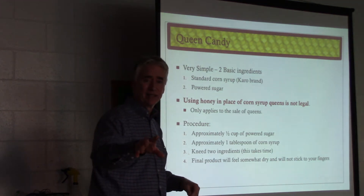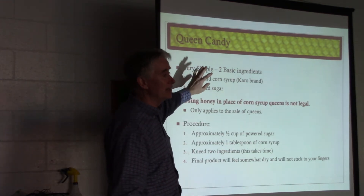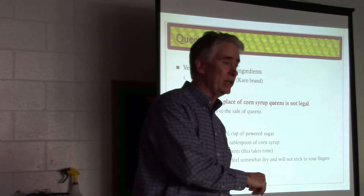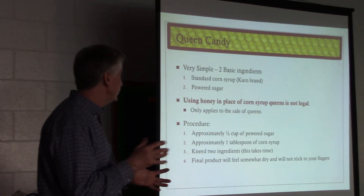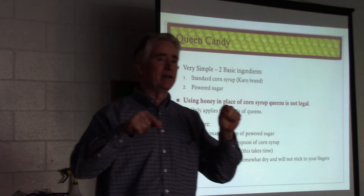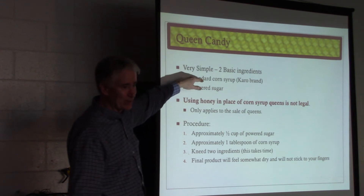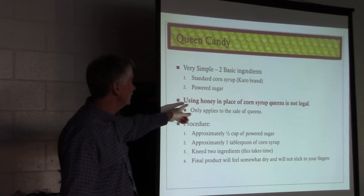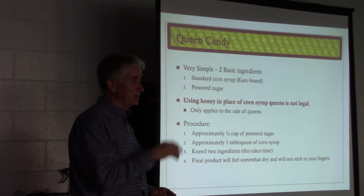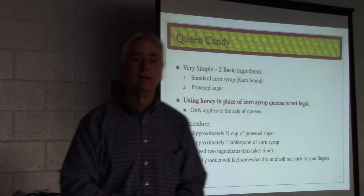Queen candy. If you're going to be selling queens you actually have to have queen candy. If you're introducing queens to different colonies, you need queen candy — it's something you need to learn how to make. It's super simple: powdered sugar and corn syrup. If you're making queens for your own apiary, never to leave your apiary, you can use honey to make your queen candy — honey works a little better than corn syrup, but this is what's legal. It's not legal to use honey in queen candy if you're selling queens, because they don't want any distribution of American foulbrood spores. I've heard in other states you have to be certified to sell queens — you have to be inspected in the state of Virginia.